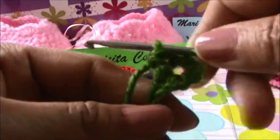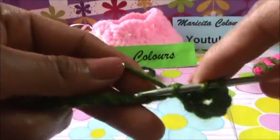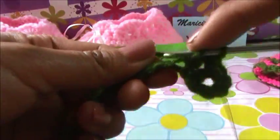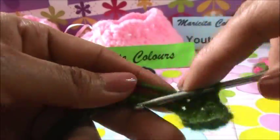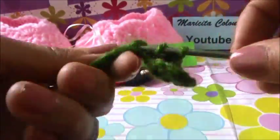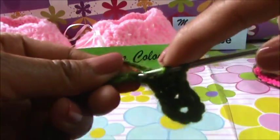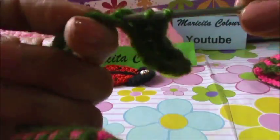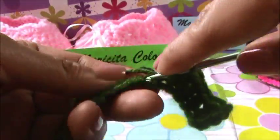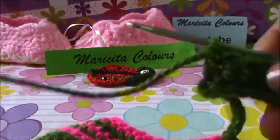And now in every stitch we make only one double crochet. And now the shoe is ready. Only we finish this lace and we continue with the slip stitch. And ready. Only you must join the yarns with a big needle and join to the button in the place that you think is the best place.